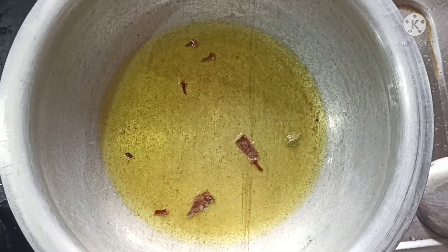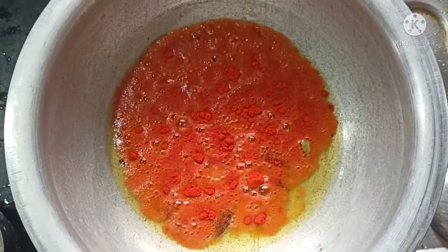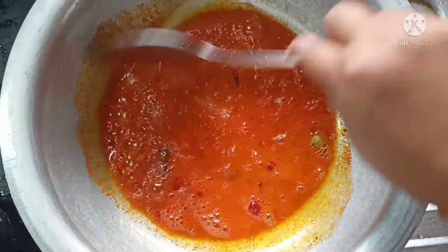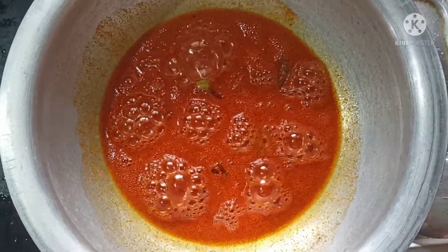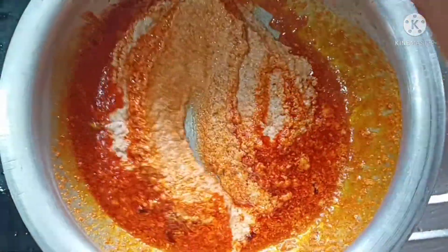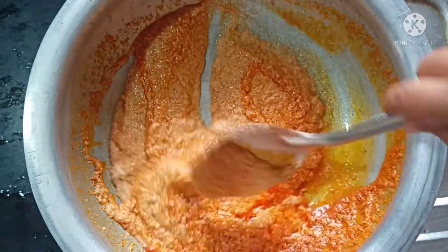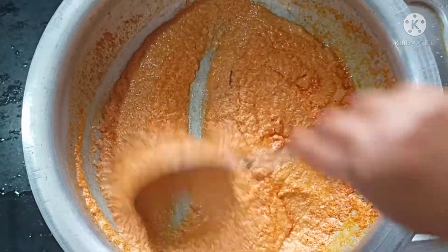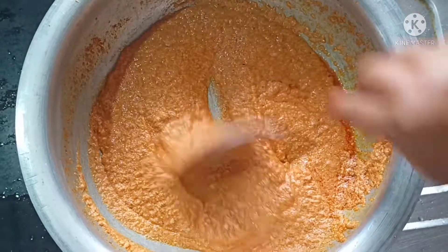I should add some oil. I need to add some egg and some spices, and add it to the rice. You can add the egg and make it spicy. Cook on a slow flame, then cook fast.